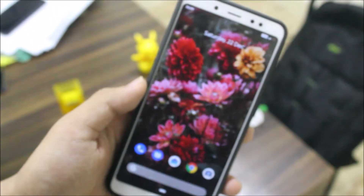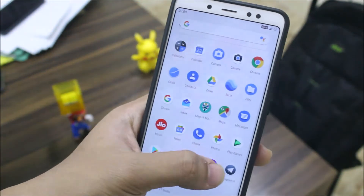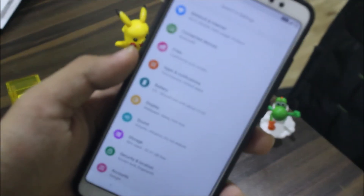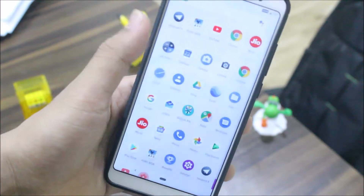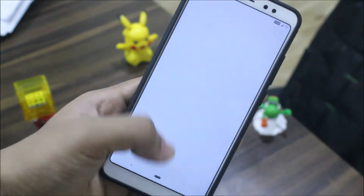The VoLTE icon looks good — I like it more than the weird differentiated icons on other ROMs. That's about it for customizations for now, as it just has these options at this stage.